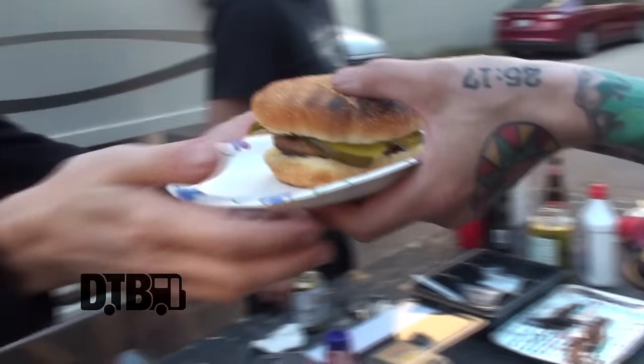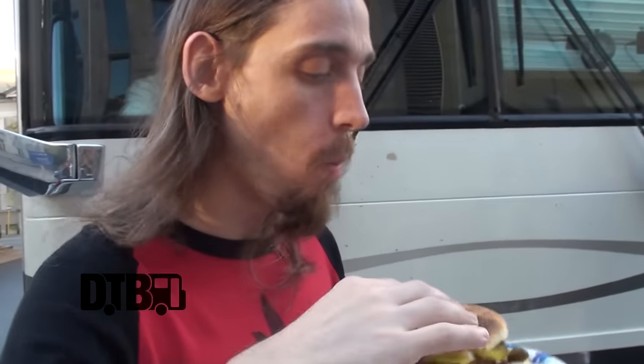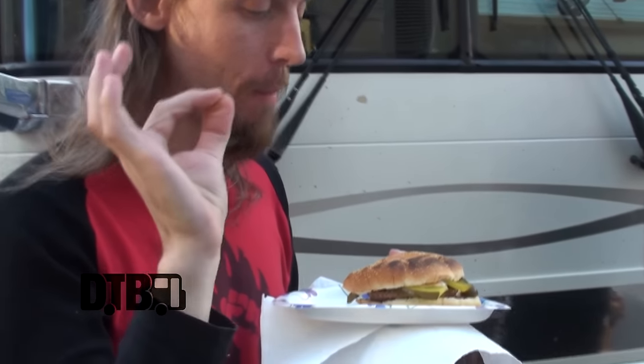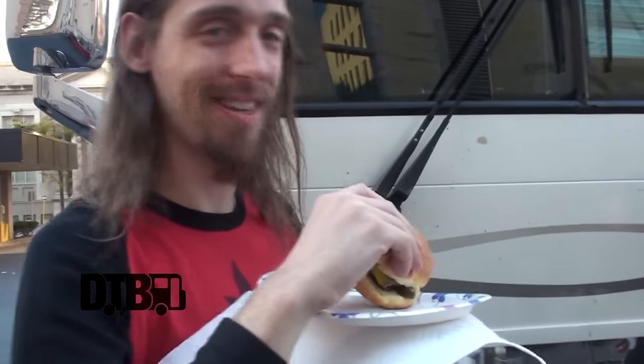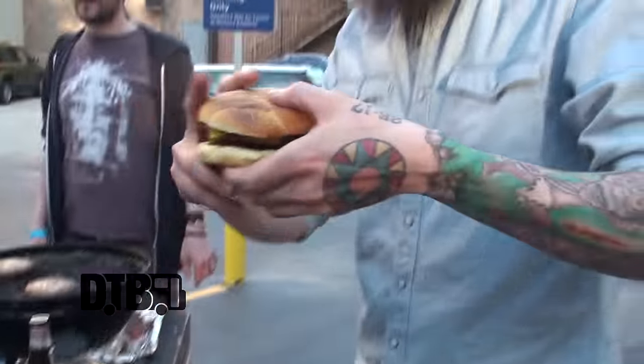Dinner is served, sir. Thank you, sir. Here we go — verdict. Chef, this is great! There's a nice bite coming like 20 seconds in. Yeah, I think this has to become a regular thing. I think this is a good deal. Here we go — mmm!